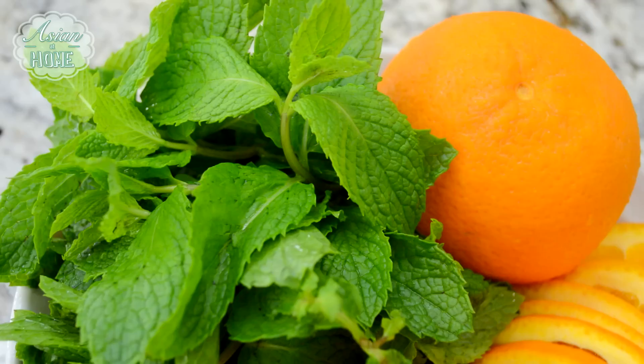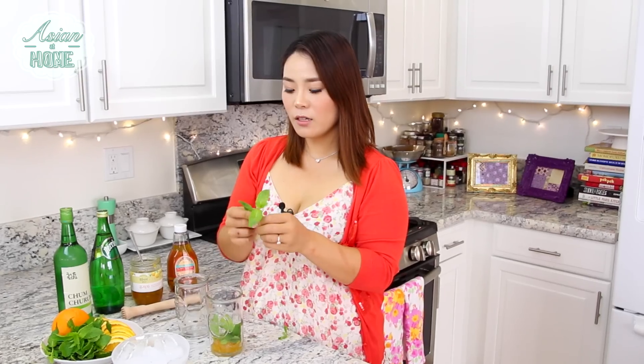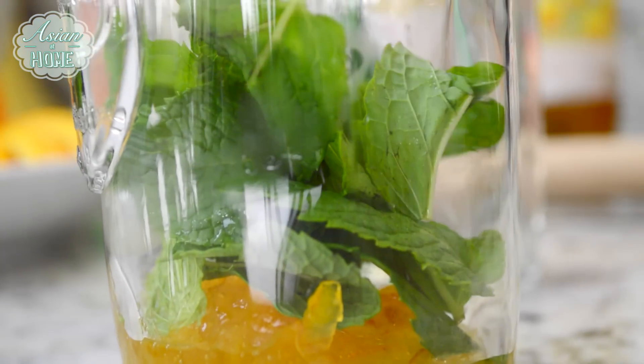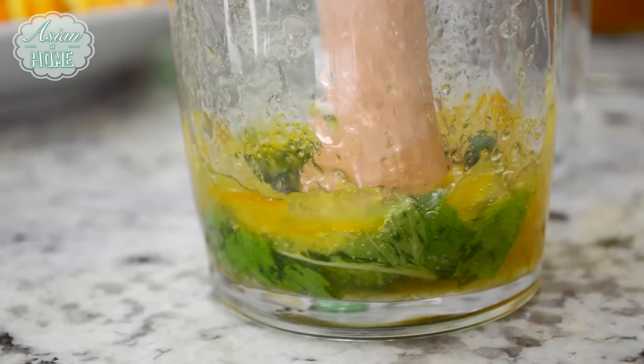I'm going to put about a tablespoon of this yuzu marmalade into my cocktail cup. And since it's mojito, we definitely have to have some mint. You don't need a lot, just a few leaves — about 10 to 13 leaves. And we are going to smash it. You can use a smasher like I'm using here, or you can use just a wooden spoon — that will work too.